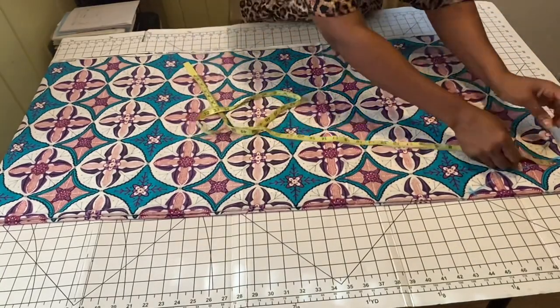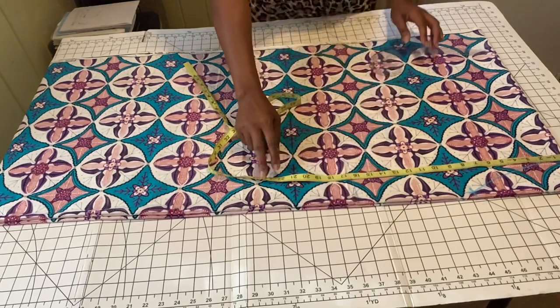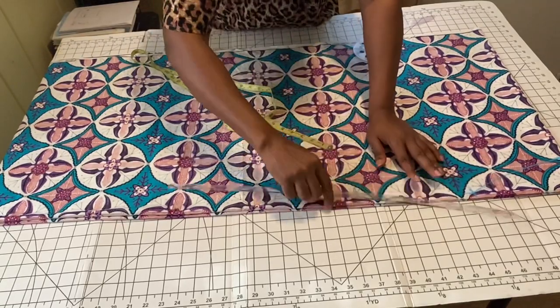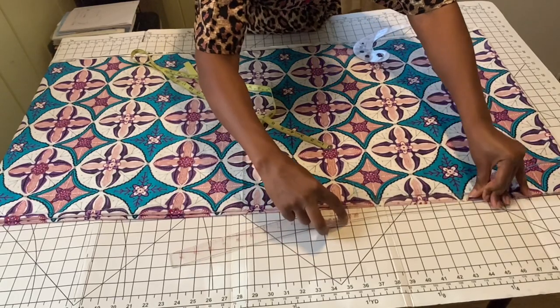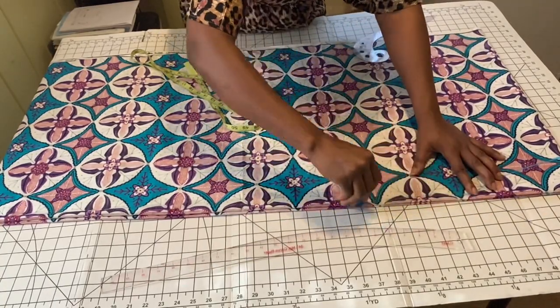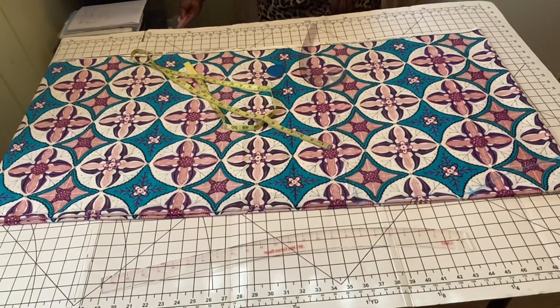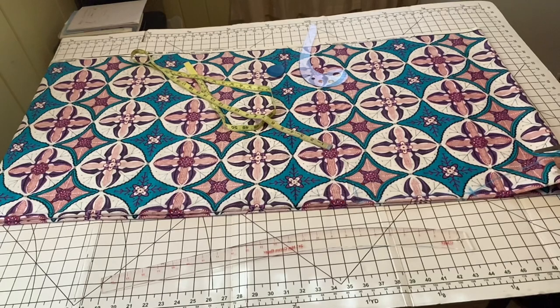From there, I measure from the shoulder down to my waist measurement, which is 16 and a half inches. I'll use my hip curve and connect it in a slant manner from the half-inch point I marked earlier, down to the 16 and a half inches at the waistline. The reason I marked it this way is I'm going to use a band to finish up the neckline — this allows the band to lay nice and flat.